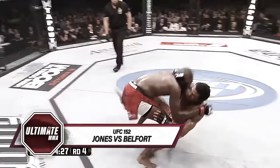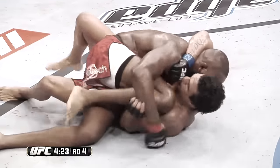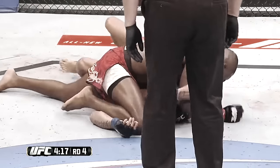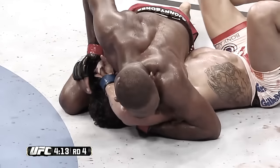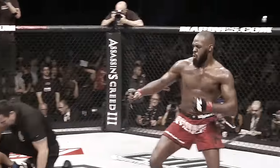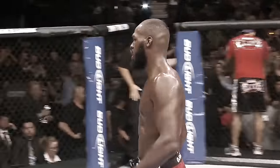Again, he pulls him into his guard — this is so crazy — and he winds up on the bottom in side control. He's going to get smushed. Big elbows by Jon Jones, not good for Belfort. He's trying to get him in the mounted crucifix — just needs to secure the right arm. Now he's going for the Kimura. It is all over. That's it. Jon Jones remains the UFC light heavyweight champion.